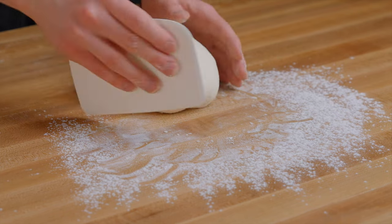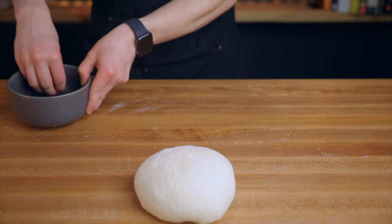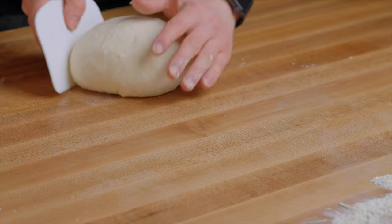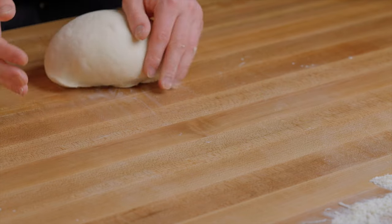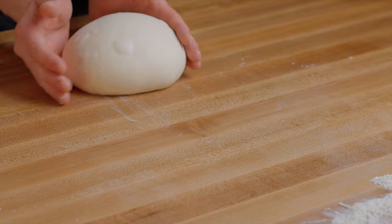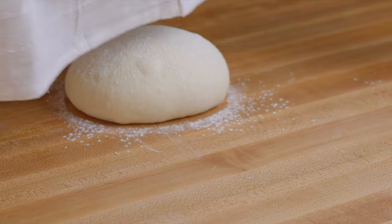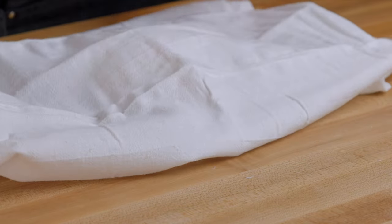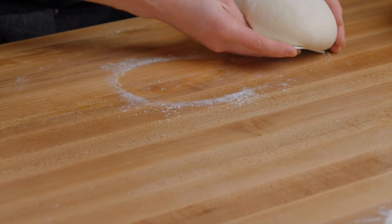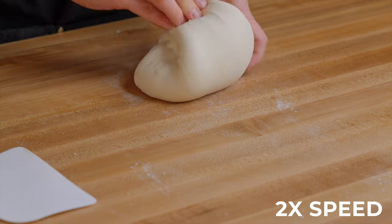Roll the dough around a few times to close off the seam — it should be just slightly sticking to your surface to create tension as you drag it. If that isn't happening, spread a little water over your surface to help the dough pick up traction. Your bench scraper comes in handy here to guide the dough as you shape it, though you can do this by hand as well. Once you've got a nice taut ball, coat it with a light dusting of flour and cover with a kitchen towel for a short 25-minute rest. This lets the surface relax before we shape it one final time to develop even more tension. After those 25 minutes, flip the dough over and perform the same folding and shaping process to develop that last bit of tension before the final proof.